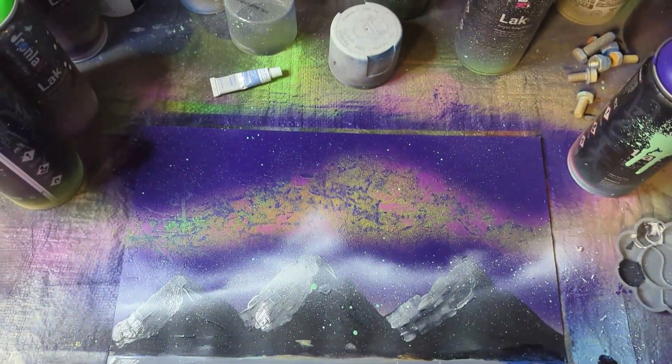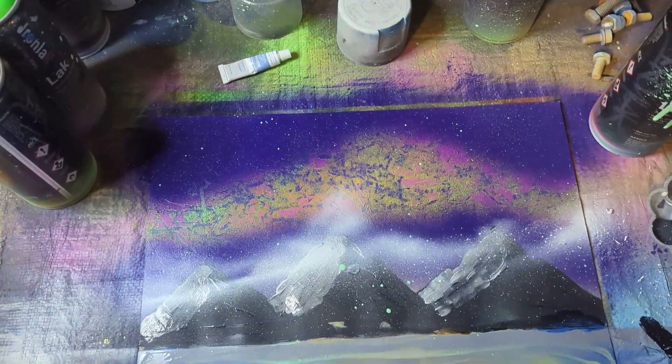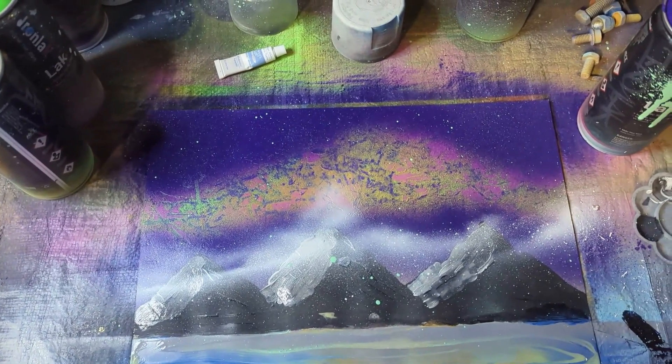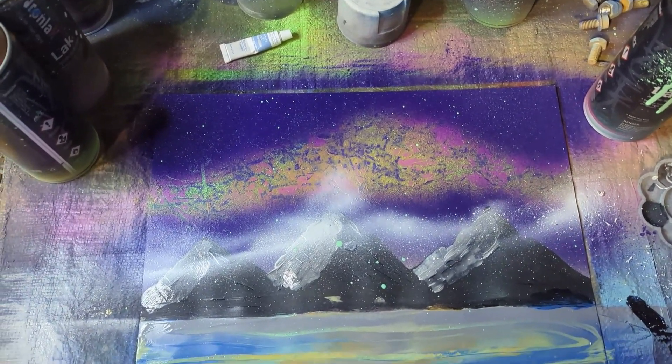So this is the final result — just some beautiful mountains and some nice beautiful lights in the sky. I hope you enjoyed. Have a great day. Until the next video, peace.